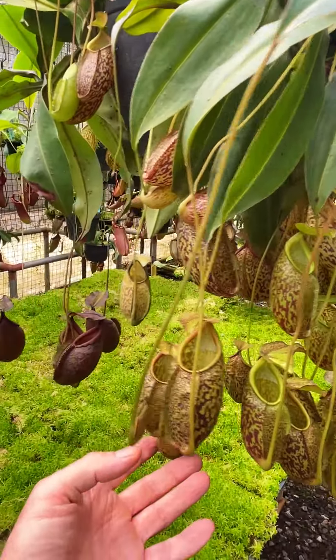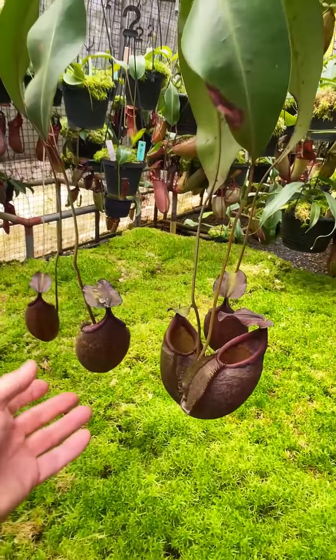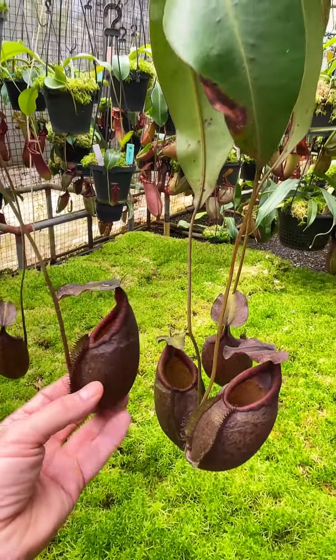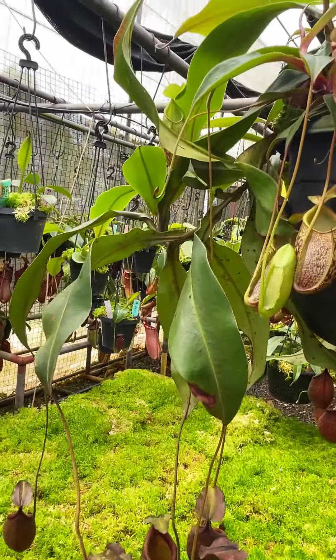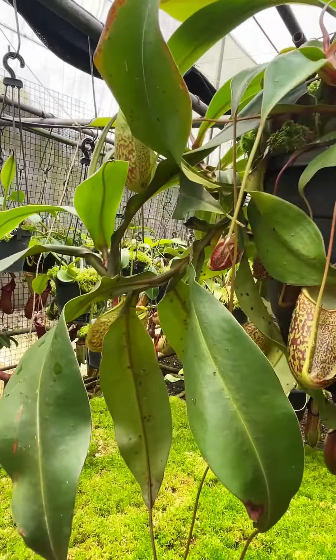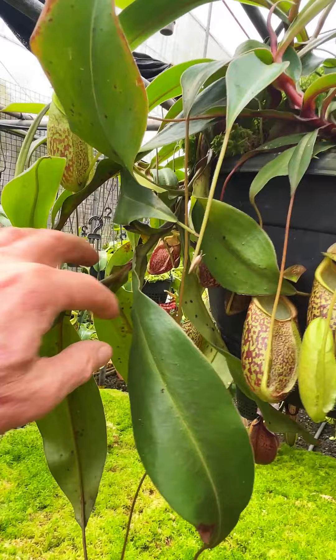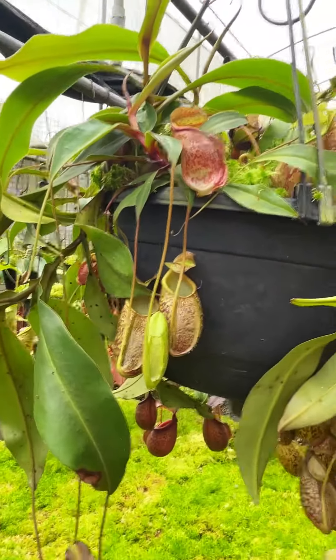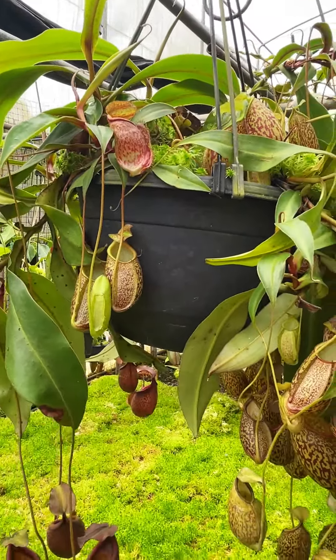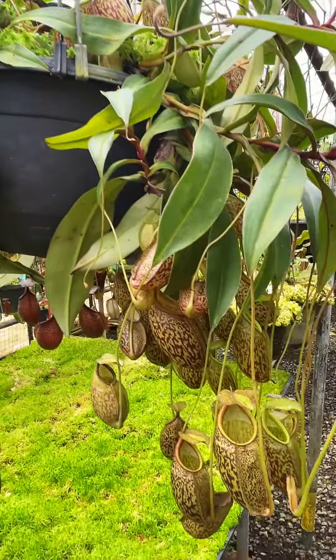There are two clones involved. There's a darker one over this side with less pitchers on it at this point in time, mainly because it hasn't been cut back. You see the leader is still quite robust — we should really cut it about here somewhere and wait for basal growth to come from the base of the plant, like this one here.